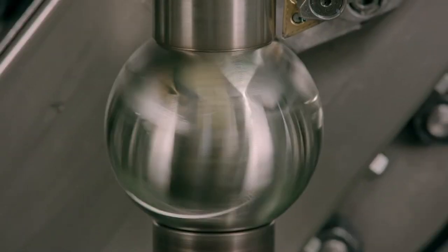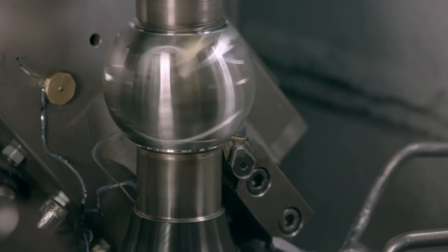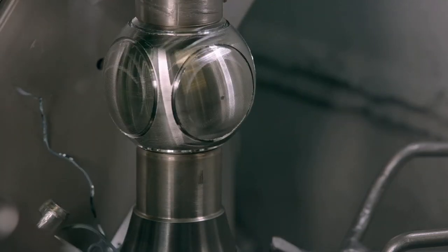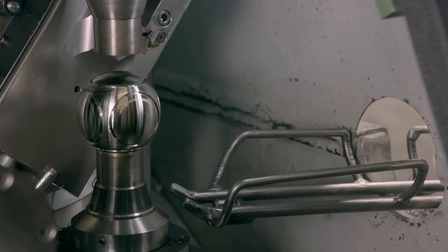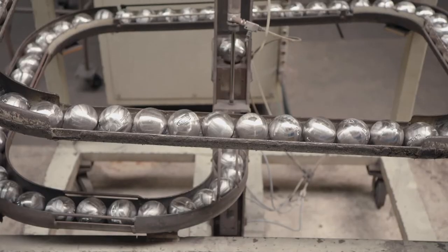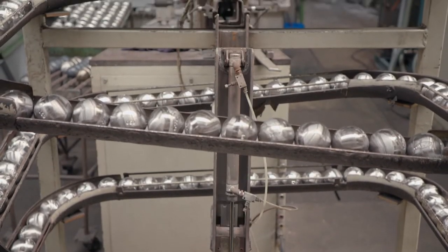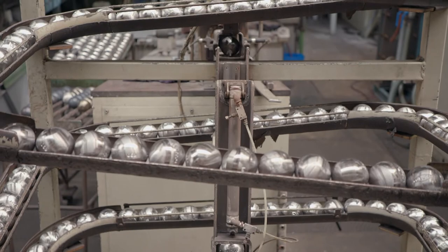The machine also engraves a pattern to help identify whose balls are whose. International petanque rules require that the ball has four details engraved into its surface: the brand name, the pattern name, the weight of the ball, and a serial number for the set to which it belongs.